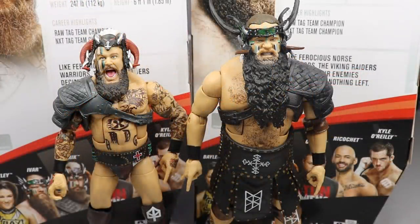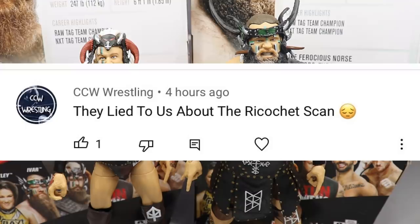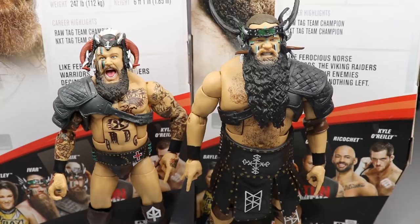That is going to pretty much do it for my 2-in-1 Elite Series 80 Viking Raiders action figure review. If you guys would like a shout-out in a future video, comment down below and leave a like. Huge shout-out to CCW Wrestling who said they lied to us about the Ricochet scan. They had a smirk slash smile showing teeth and then took it away and gave us the old Ricochet head sculpt. We're going to be reviewing Ricochet possibly tomorrow, so stay tuned.